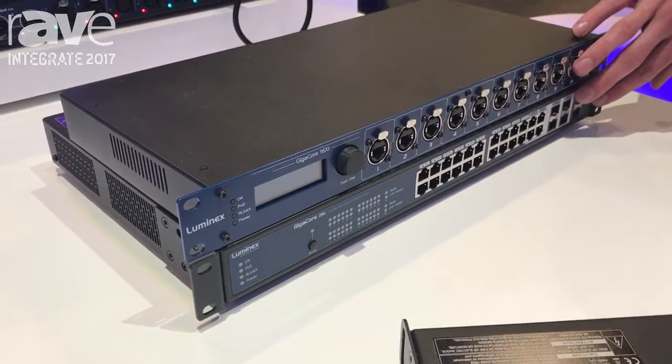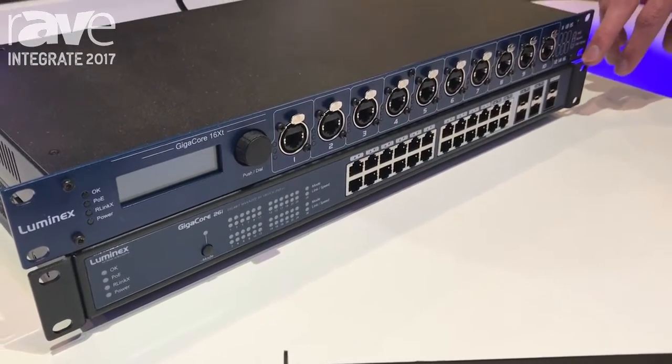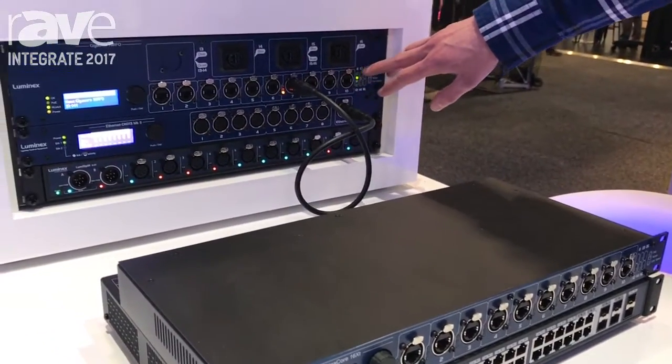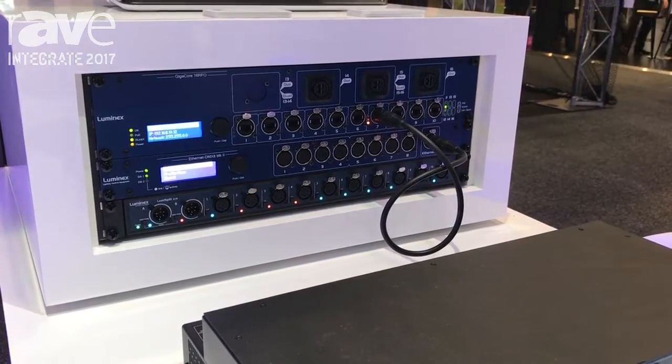There's an install version here with 24 ports and some SFPs. And there's a 2RU unit that has 12 Ethercons and four fibres in any fibre flavour that you like.